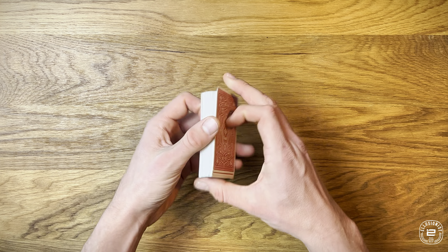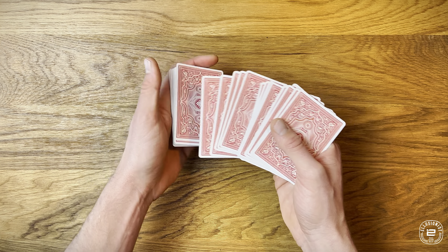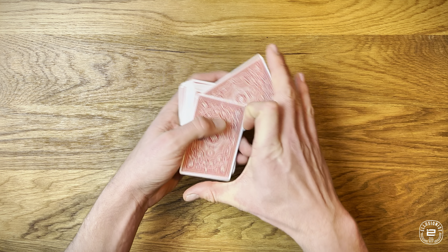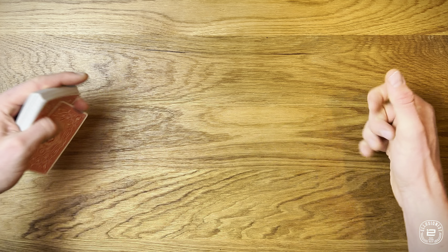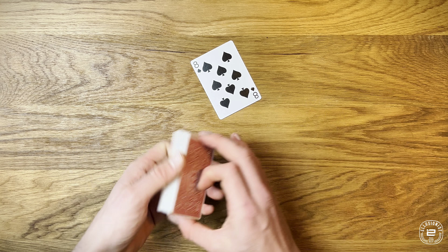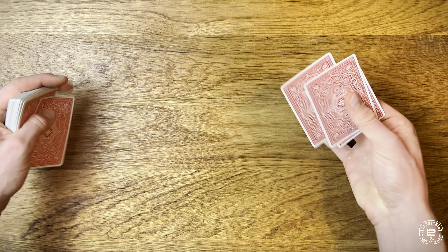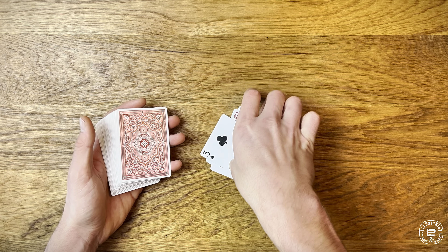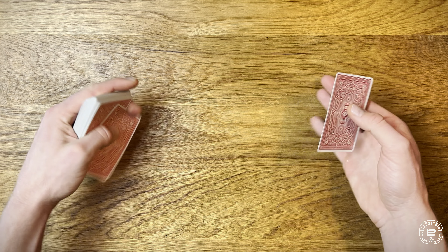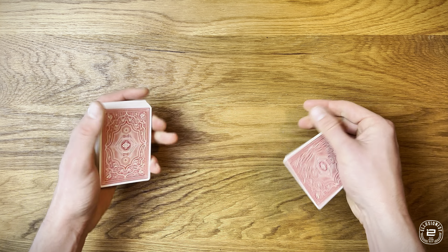This is a utility move, which means you can use it however you like. I rarely use it as a standalone trick like in the beginning of the video. Normally I'll have the selection controlled second to the top, throw in a quick false cut, do the flick, show them the wrong card, then do a top change to reveal their card. If you have a four-of-a-kind on top you can just repeat the move and catch all four cards. There are no limits — it's a beautiful move because you can do it at a moment's notice from mechanics grip, with no wrist flick involved.